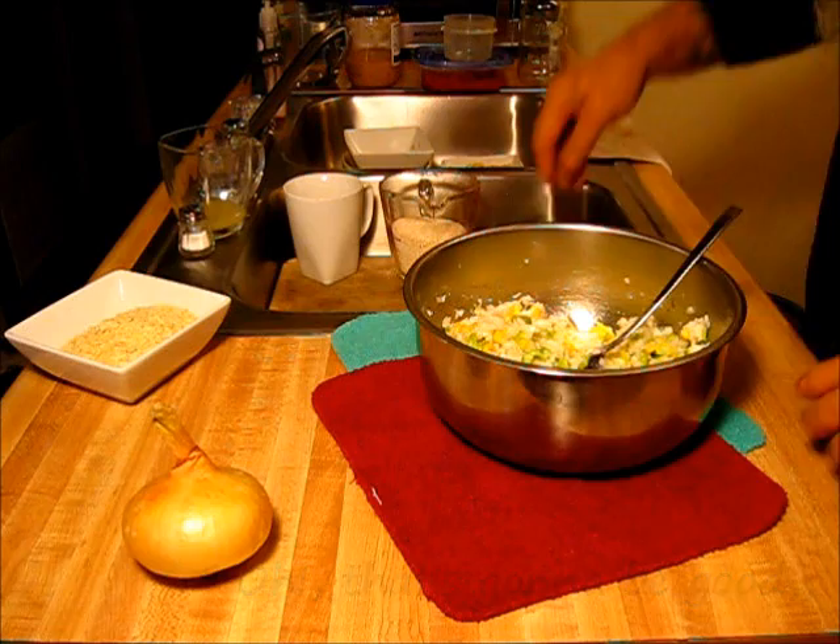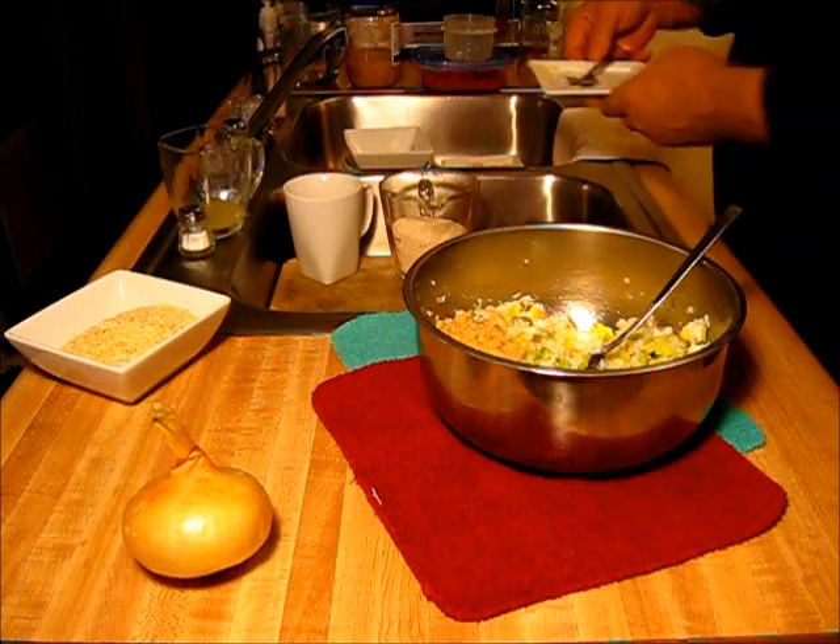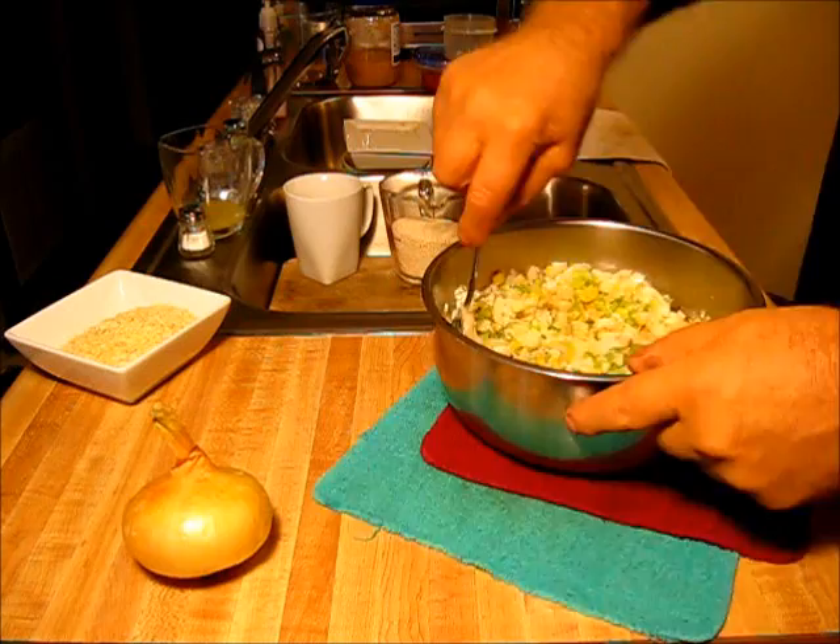This right here is that chopped minced garlic. You see about how much I got? Let's just rake all that off in there — you can't hardly get too much garlic in something. Stir it around. Yeah, that brought that aroma out.